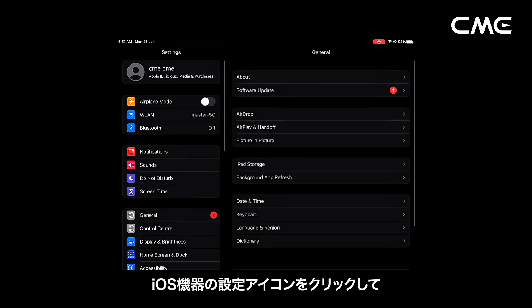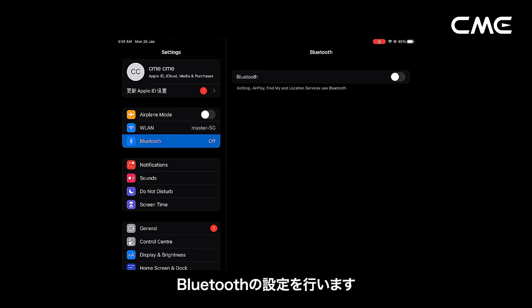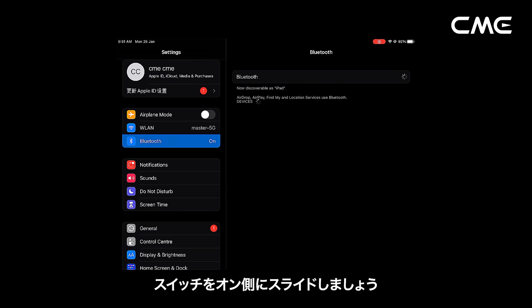Step 3. Click the Settings icon to open the Settings page, click Bluetooth to enter the Bluetooth setting page, and slide the Bluetooth switch to turn on the Bluetooth functionality.